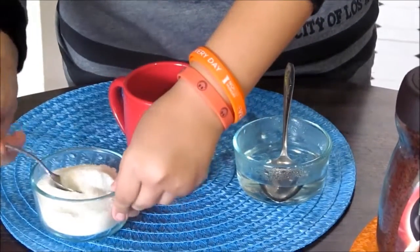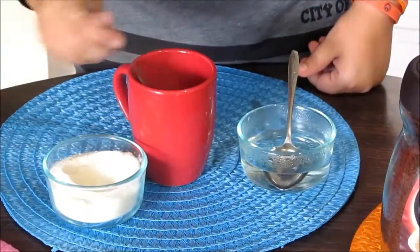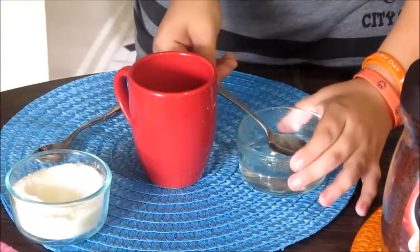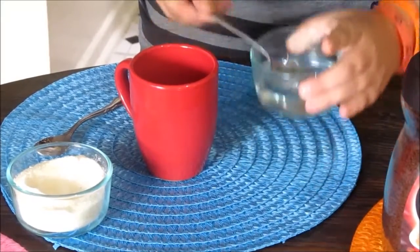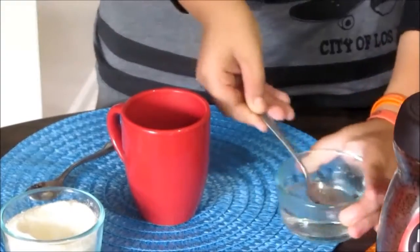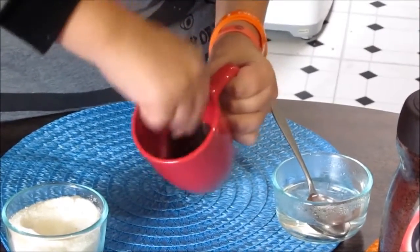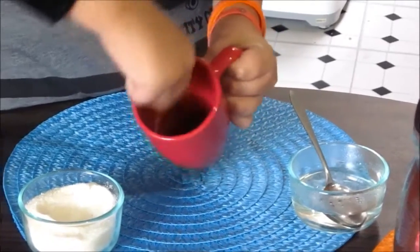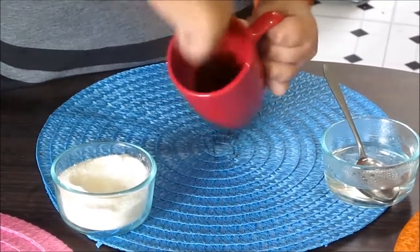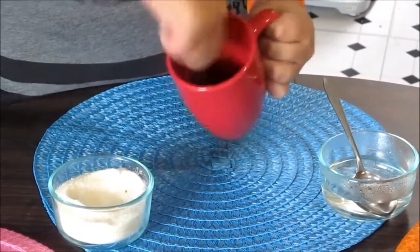You're going to need two teaspoons of sugar — one and two. Then add one teaspoon of hot water. Take your mug, hold it, and start mixing.